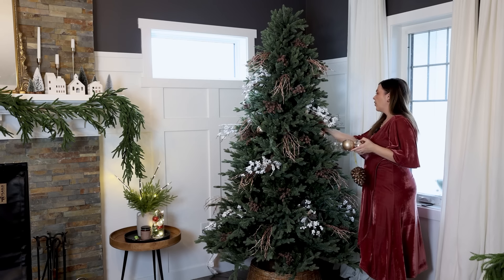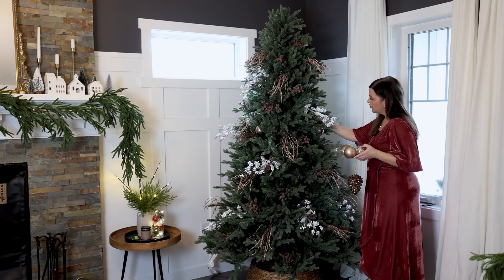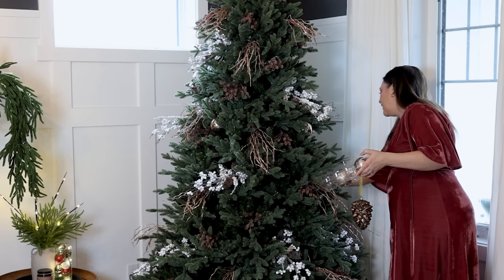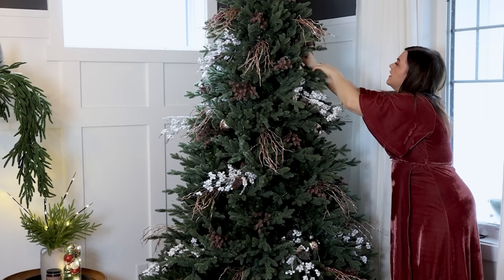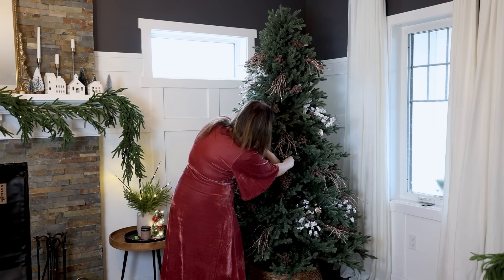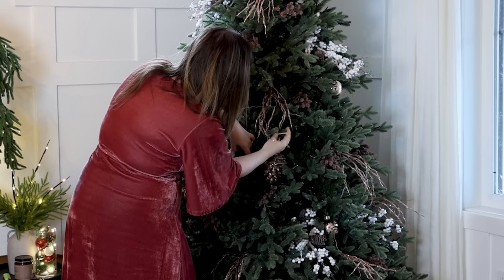We're going by color and then trying to make the ornaments evenly dispersed throughout the tree. If I were to add a white ornament, for example, I would do all of the gold first, and then I would do the white next. We're pushing right into the tree — you can almost rest them on the branches inside. I'm essentially looking for those holes in the tree, and that's where I want my ornaments to go.